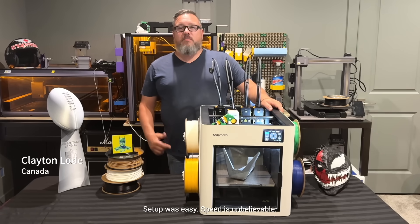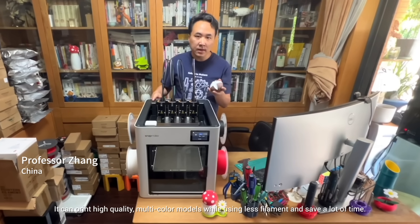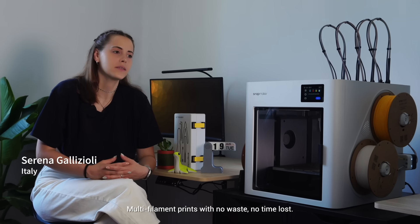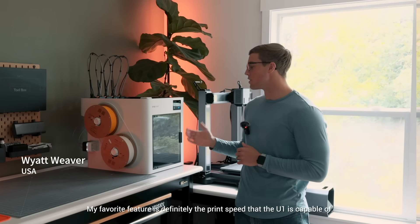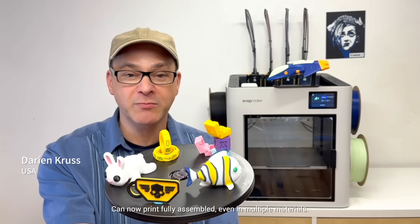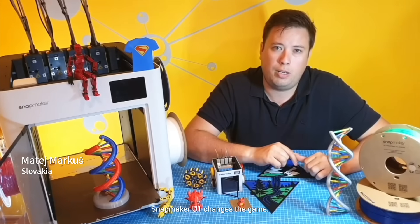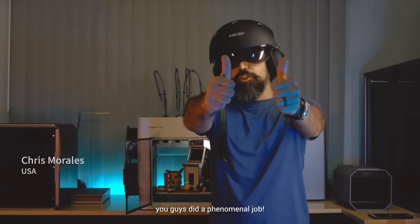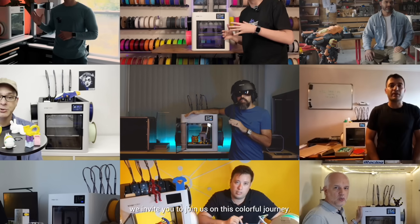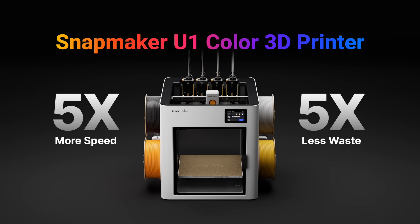The setup was easy, the speed was unbelievable. It can print high-quality multicolored models while using less filament and saving a lot of time. Multi-filament prints with no waste, no time lost. My favorite feature is definitely the print speed the U1 is capable of — and it'll print fully assembled, even in multiple materials. The Snapmaker U1 makes calibrating tool offsets so easy. Snapmaker, you want to change the game. No matter where you are in the world, we invite you to join us on this colorful journey. Get your Snapmaker U1 — back us today.